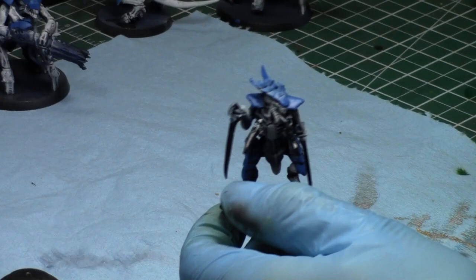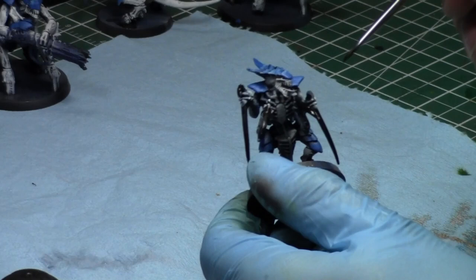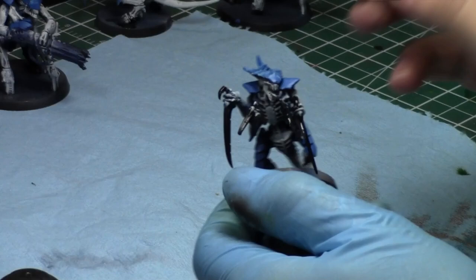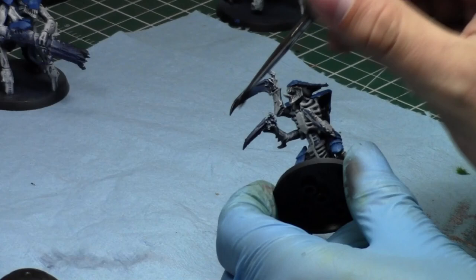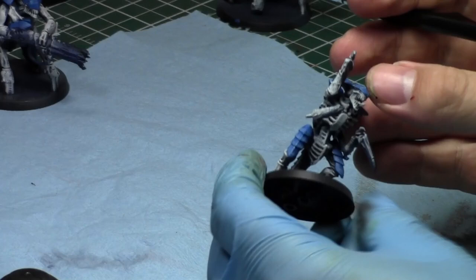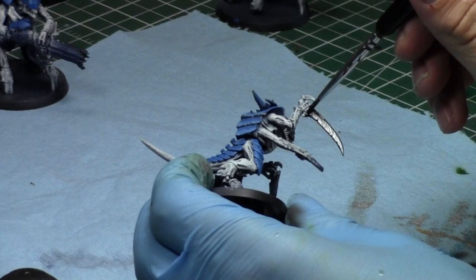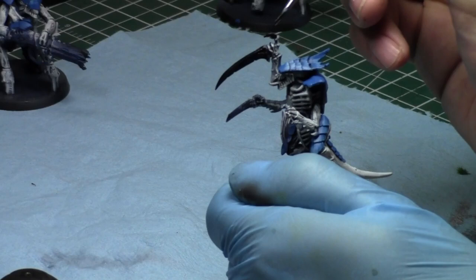We did a Necron versus Imperial Knight battle report in the Warp but it wasn't the Decurian detachment. The Necrons did really well against the Imperial Knights. The tricky thing is that Imperial Knights in close combat will eat through Necrons, but Necrons are the hardest to kill in general.